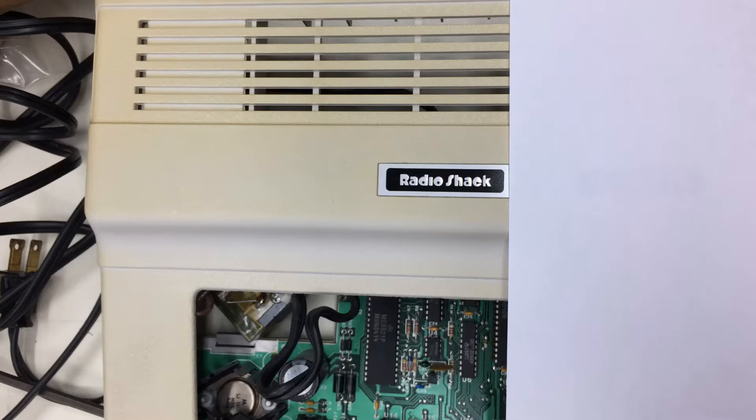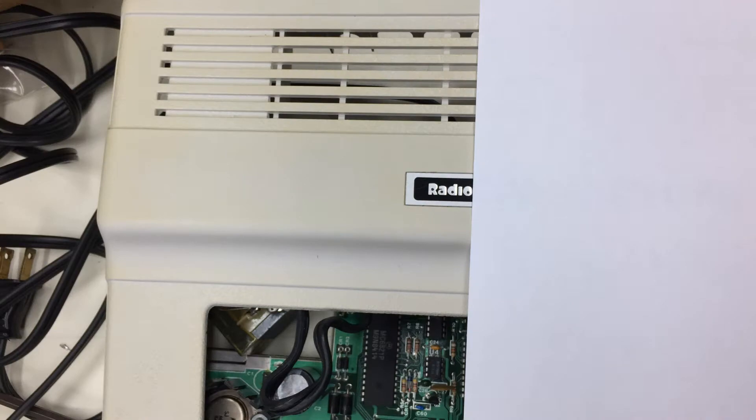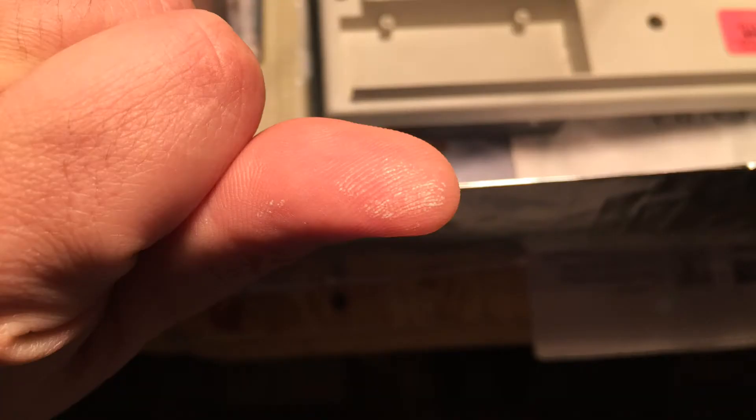I stopped before it was completely done. I started to get some blooming and warping, and I was lazy. But the results look pretty good. And don't get the stuff on your skin — it's nasty.